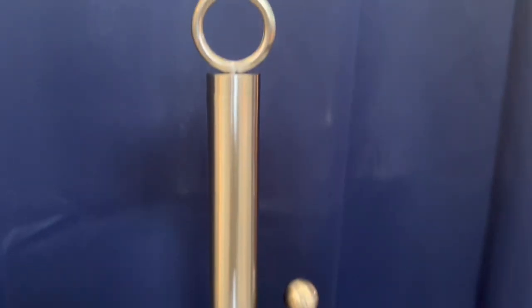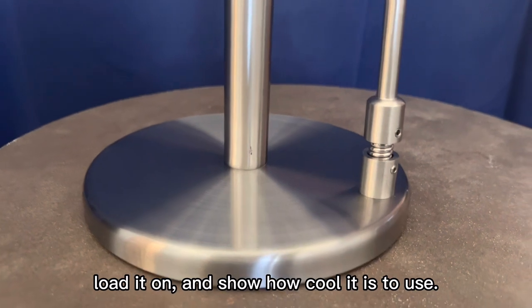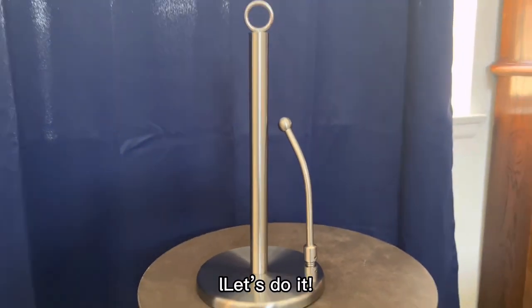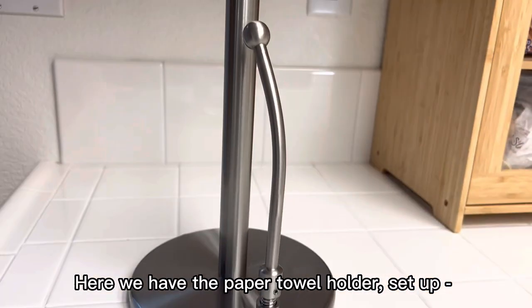Now that we have this all put together, we can take our paper towel, load it on and show how cool it is to use. Let's do it. Here we have the paper towel holder set up.